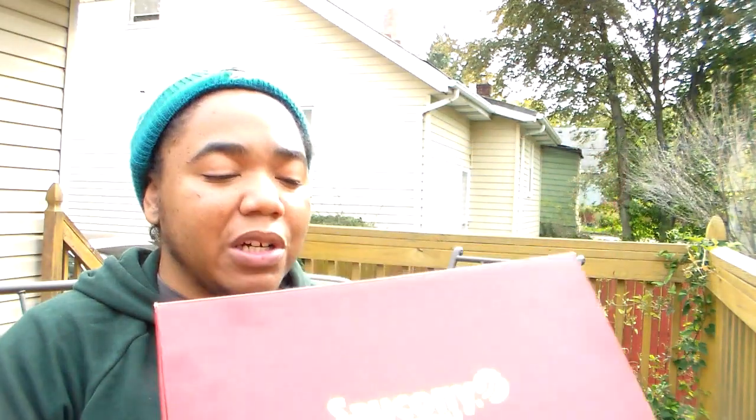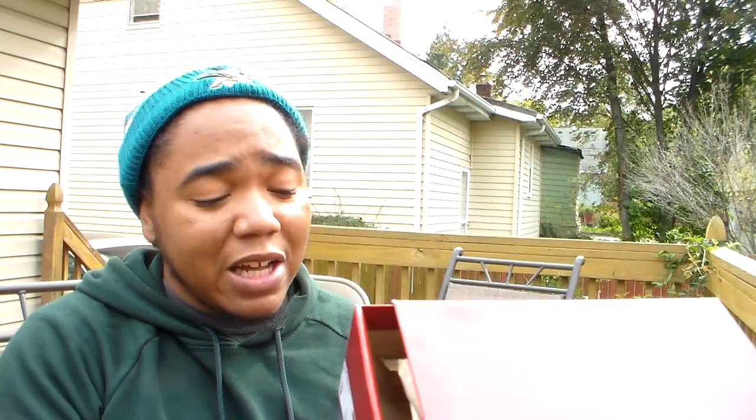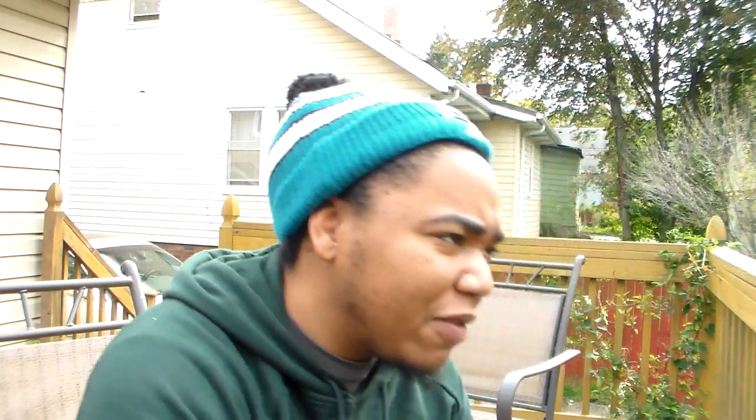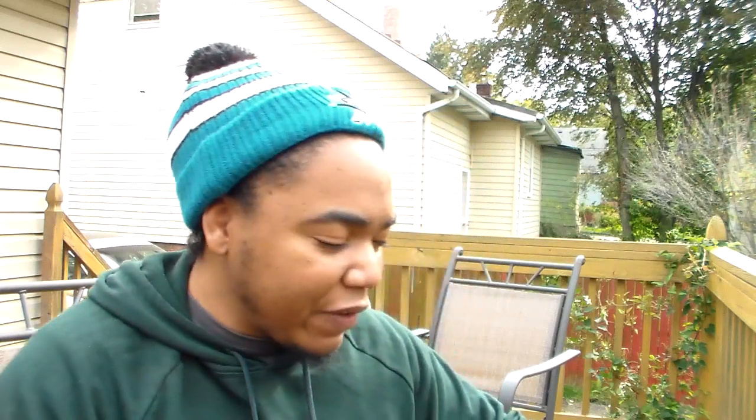That nice fall-like burgundy ox-blood red, and you also got the gold ring right here — it actually kind of makes these look royal, like you'd think this was a collab. I ended up getting these for 35 to 40 bucks shipped — definitely worth it, definitely a steal deal. Let's get straight to the kicks.